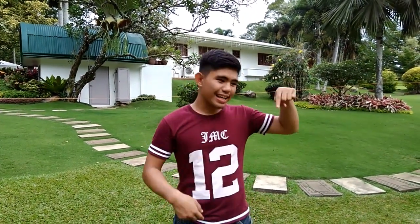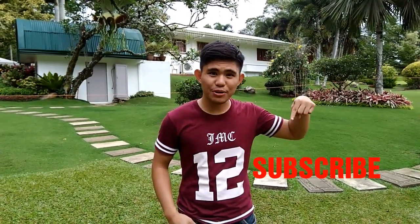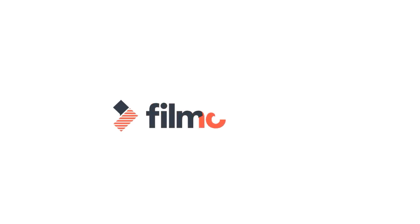Thank you for watching, by the way. I hope after watching this video, click the like button if you like the video, and also click the subscribe button down below so that you can follow me on my next MTB Adventure videos. Have a safe ride, guys, and have a great day. Thank you.